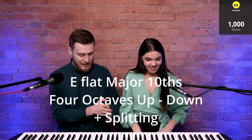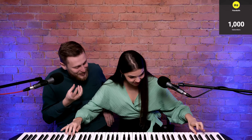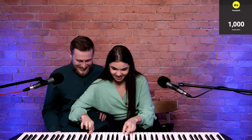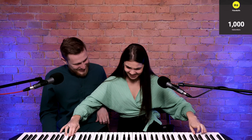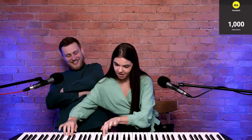Can you now do E flat major tenths and go four octaves up, down, and then do the splitting? Noooo! Why is it not going together? Make it sing — sing the piano. It's not musical. Stop it, you are distracting me! Wait! Okay, so the left hand is much slower than the right hand. Is that necessary to do? Yes, it helps me because I lose the pulse in the left hand. Next thing I practice on Monday is this.